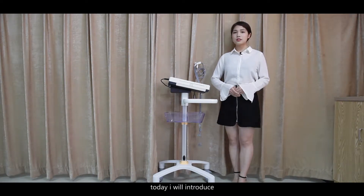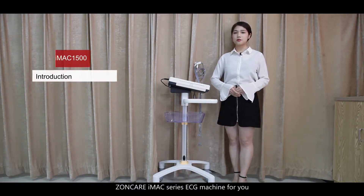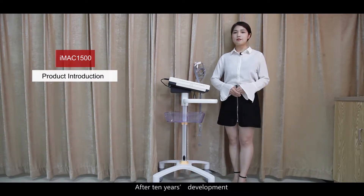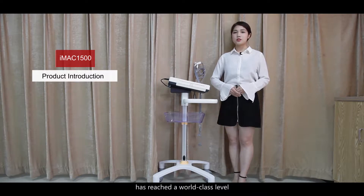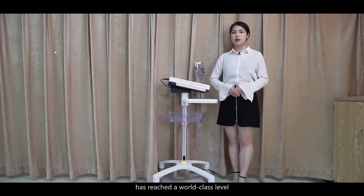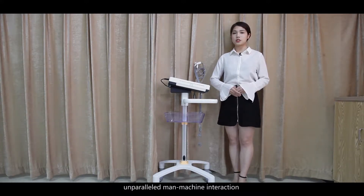Hello everyone, today I will introduce the ZonCare iMac series ECG machine. After 10 years of development, the ZonCare iMac series has reached a world-class level in reliability and stability, data measurement accuracy, system response rapidity, connectivity between external equipment and network, as well as unparalleled man-machine interaction and aesthetic design.